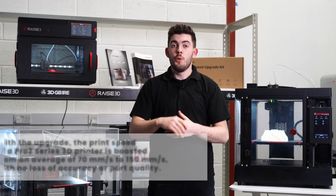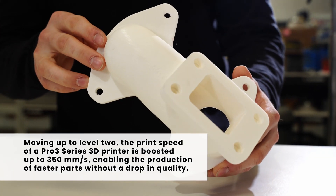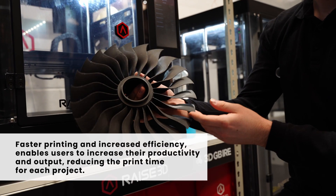If you were then to go to level 2, we're now pushing 350mm per second, which is even quicker, so we can create much faster parts allowing us to create more batch production parts without any drop in quality.